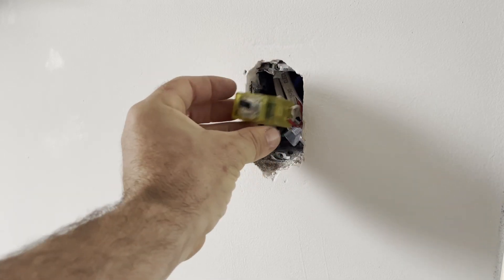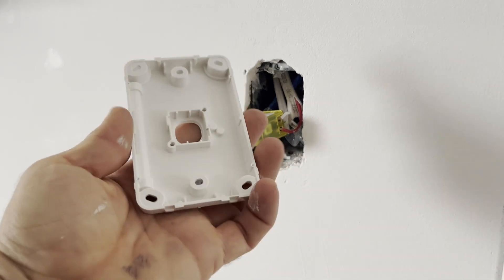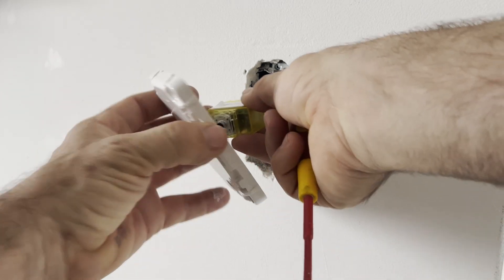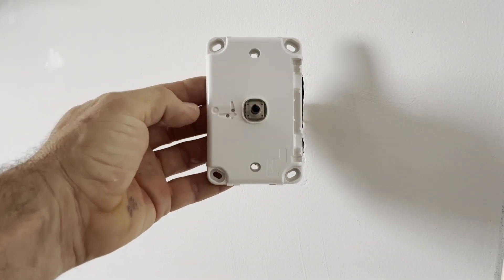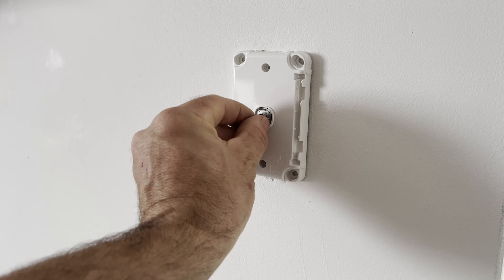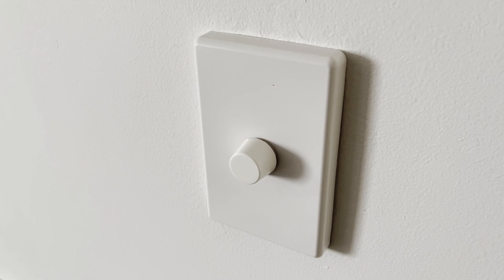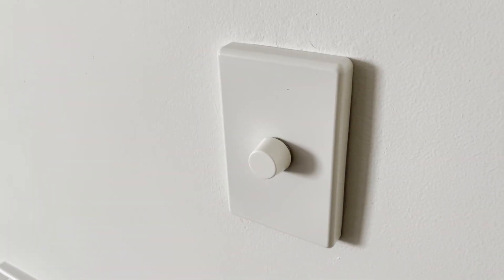That's it — it's installed, and we're just going to clip it into the switch plate. We can remove the standard mechanism; this can go into a three-gang, two-gang, one-gang, or five-gang plate and clips in. You could fit three of these. Once the dimmer is installed and the power is back on, you'll see the blue flashing light behind the knob. Unfortunately, once it's set up the light doesn't seem to get used at all — that's a software thing — but when it's flashing it means it's ready to be paired.